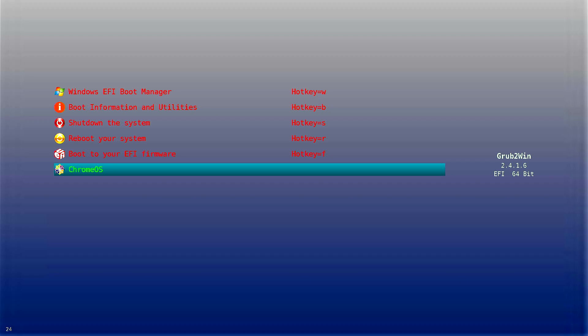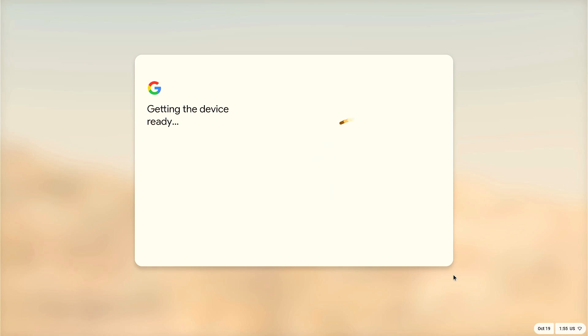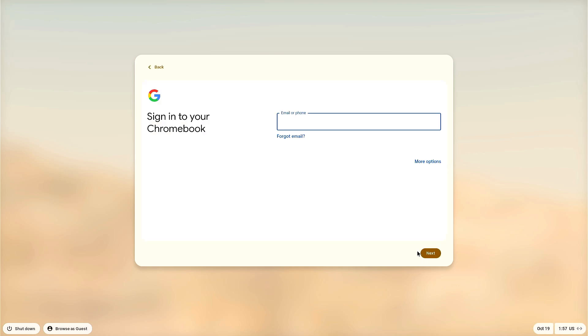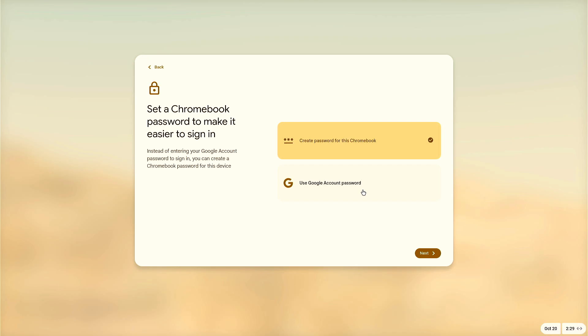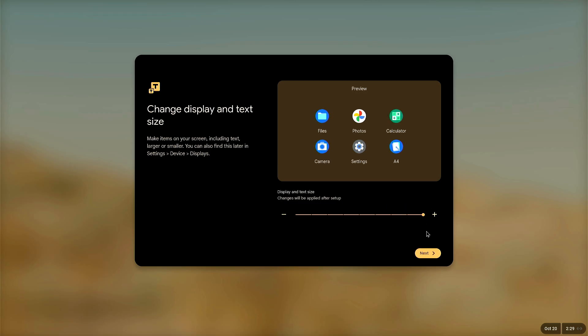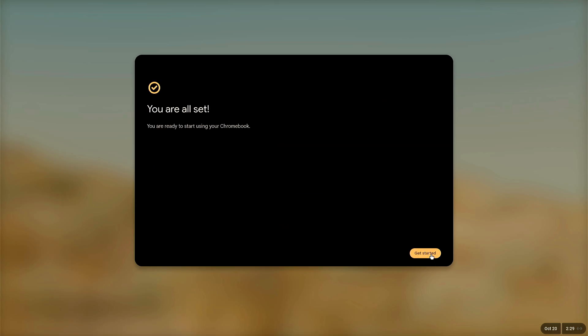Now restart the PC. On the screen, select ChromeOS and hit Enter. Wait a few seconds, then select Brunch and hit Enter. Wait 13 to 50 minutes. When the setup screen appears, connect to the internet. Choose for personal use, click Next, and log in with your Google account. Accept the terms and conditions, continue, and create or use your Google password for ChromeOS. Set up your icon size, choose your theme, and click Get Started.